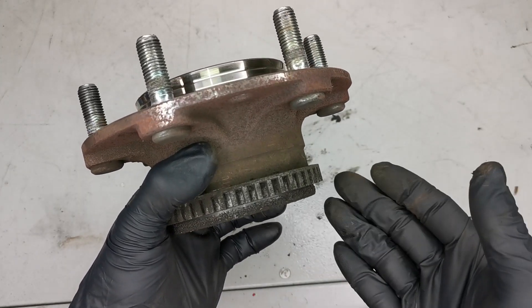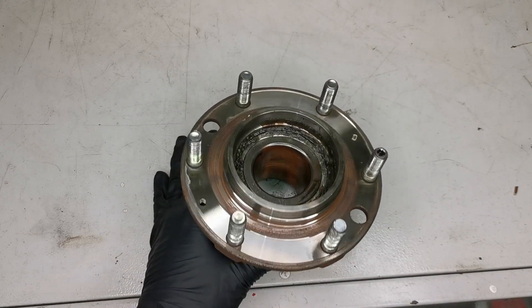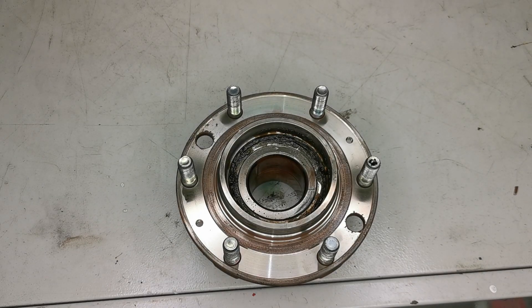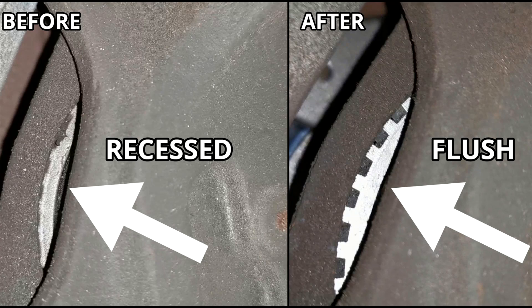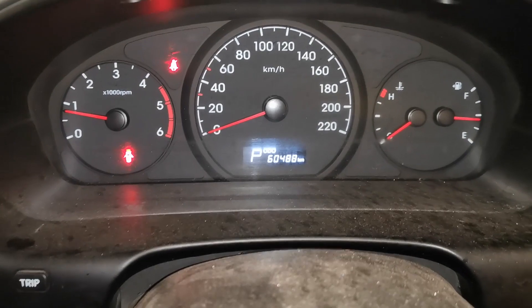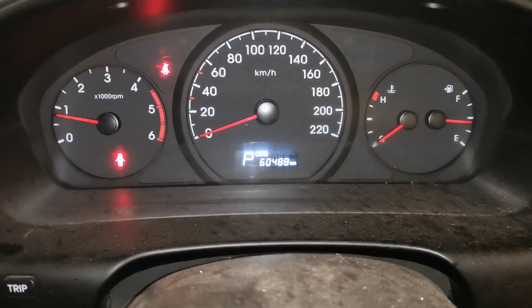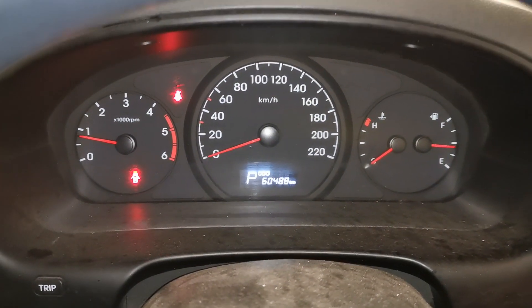It might not be a long-lasting fix but it is an option. In this case a complete new part was fitted. The image on screen shows the recessed before and after fitting the new part — you can see how flush it is now sitting. A top view shows the sensor sitting nicely over the new reluctor ring. After testing the vehicle I'm happy to give it back to the customer, and as you can see the lights are now all off on the dash and the ABS issues have been resolved.